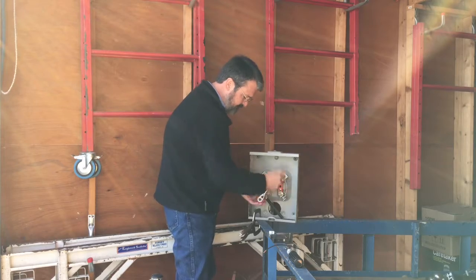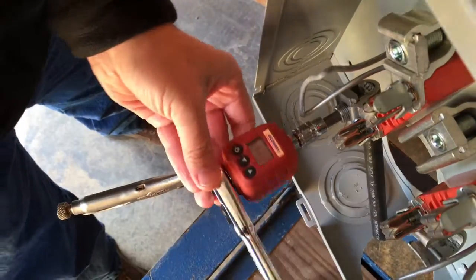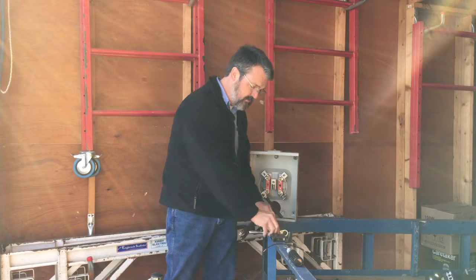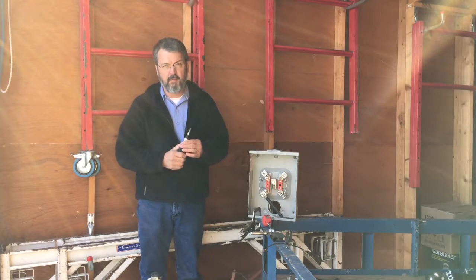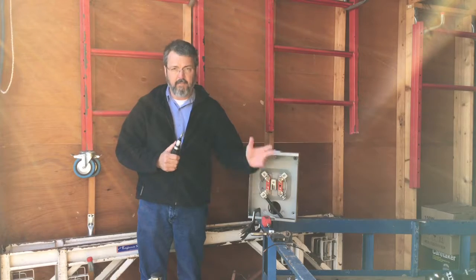So we'll tighten that up. And there's the beep. Easy to do. The smaller fasteners, we're going to use a torque screwdriver. This one's made by SK. Several of them are available — Klein makes one. This torque adapter I got on Amazon.